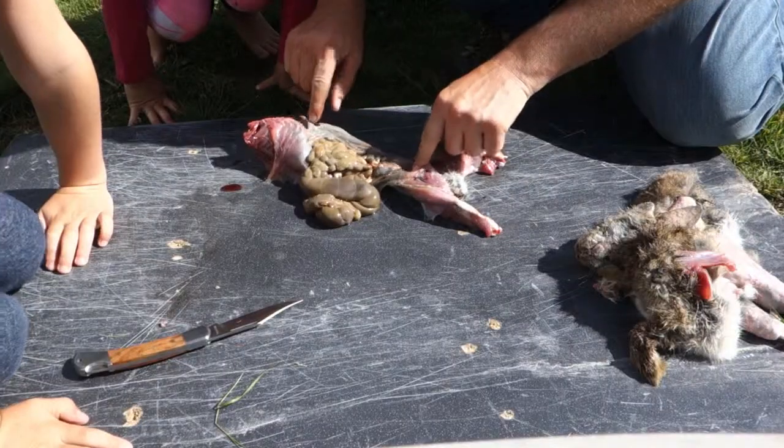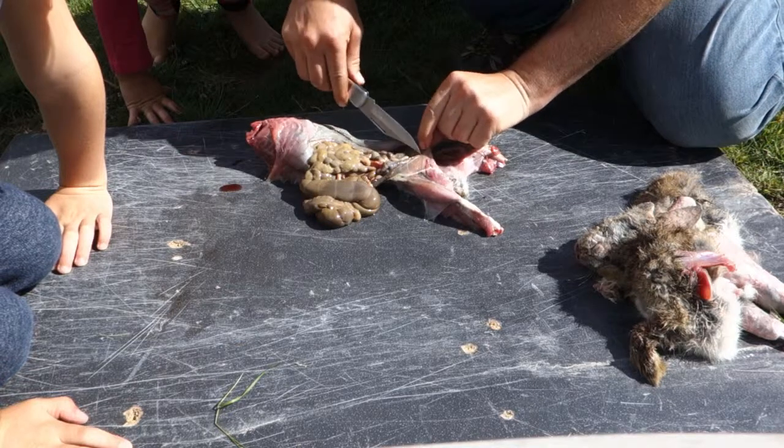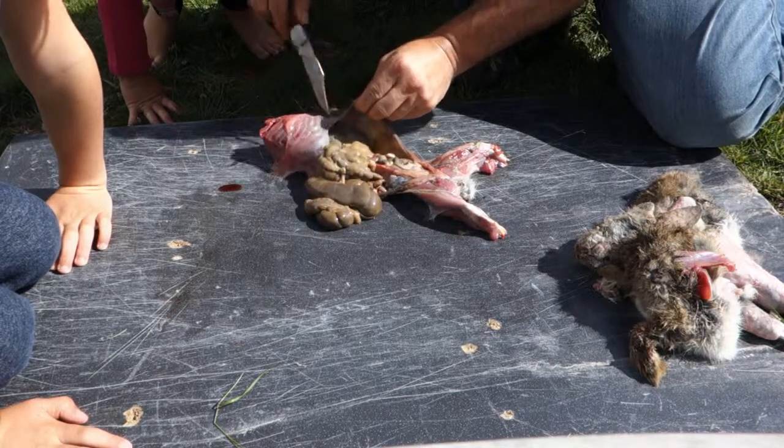That's definitely not blood — those are the guts, which are full of food being digested. At one end, down this end, it is actually poo. But it's rabbit poo, and of course rabbits eat their own poo, so it's really not that far from being compost.